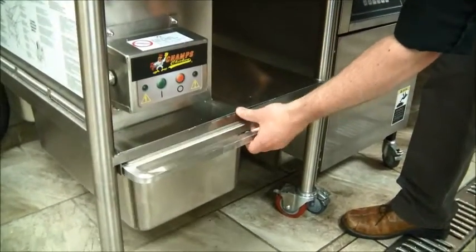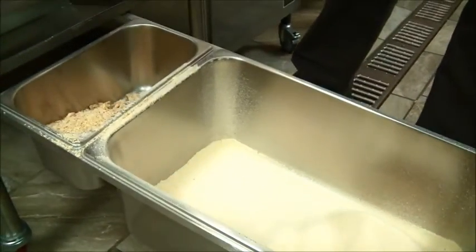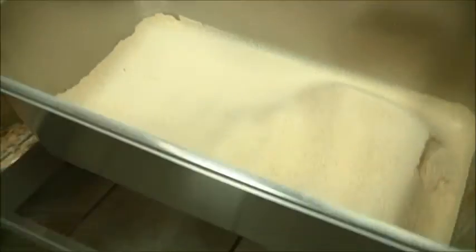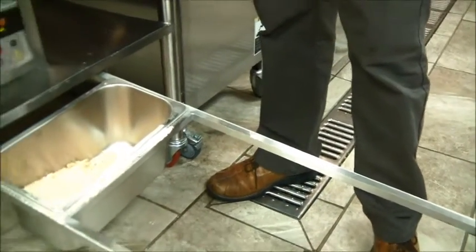Then you pull this lower tray out from underneath the sifter. The larger front pan here will hold the good breading that remains after sifting. Lift the pan up and pour this good breading right back into your main breading tray above. There in the smaller back pan is where you will find all of the nasty dough balls that the machine separated out for you.